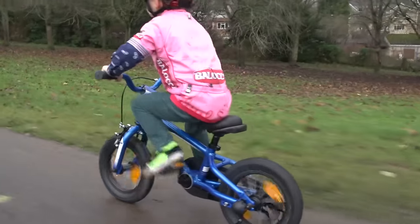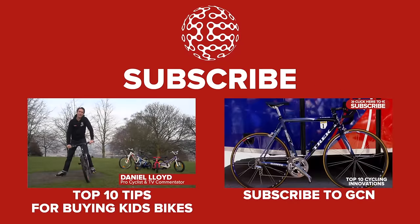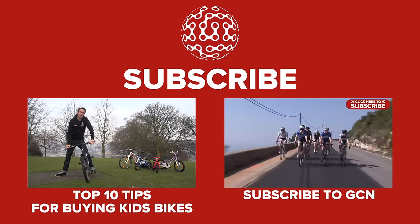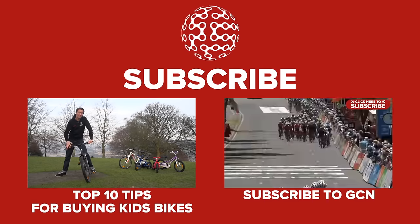Join us soon for our next video where we will show Jude taking the final steps in the process of learning to ride a bike. Being able to ride a bike at a young age is, in our opinion, one of life's essential skills. With so many different makes, types, and sizes of bikes in the market, it can be a challenge to choose the right one.